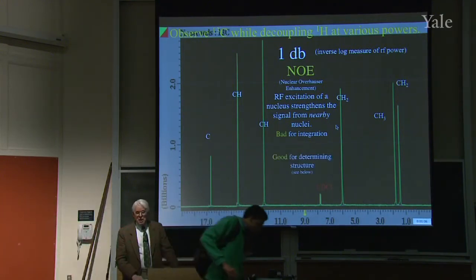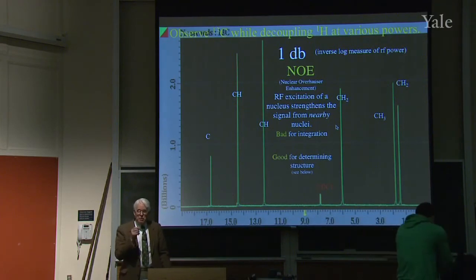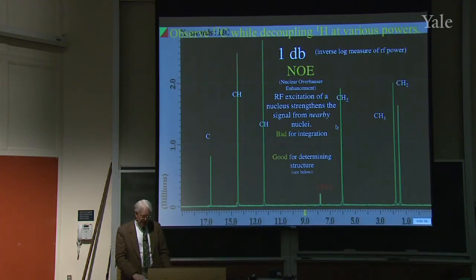That's decoupling, and it can be useful in several ways. There's this nuclear Overhauser effect: you get rid of the spin-spin splitting so you see just a peak for each carbon, and you also strengthen the signals when they have nearby protons. That could be bad if you're interested in measuring the size of the peaks to count how many carbons there are, because you get different intensities with different numbers of neighboring protons. But it's good if you want to determine structure and see what hydrogens are nearby.